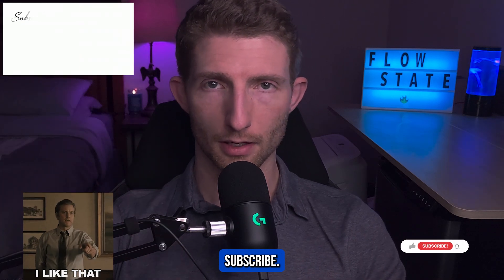Hopefully some of you found this useful, and if you did it would be very helpful to me if you would like and subscribe, and of course share this with anyone you know who might find this useful as well. I'm going to get back to making the LLM video, which will be posted shortly — take care.